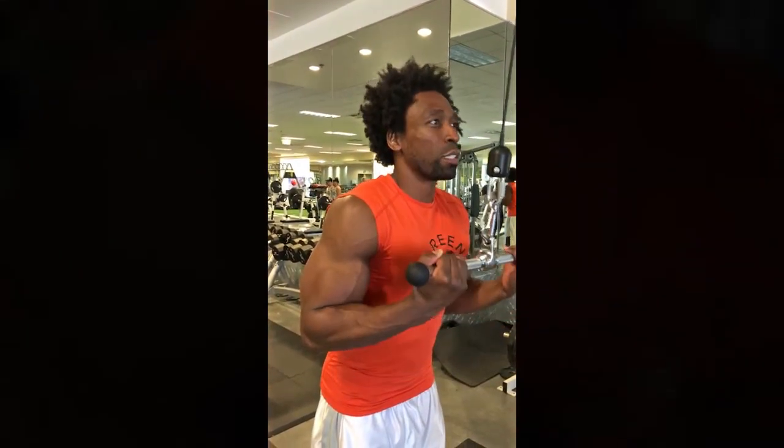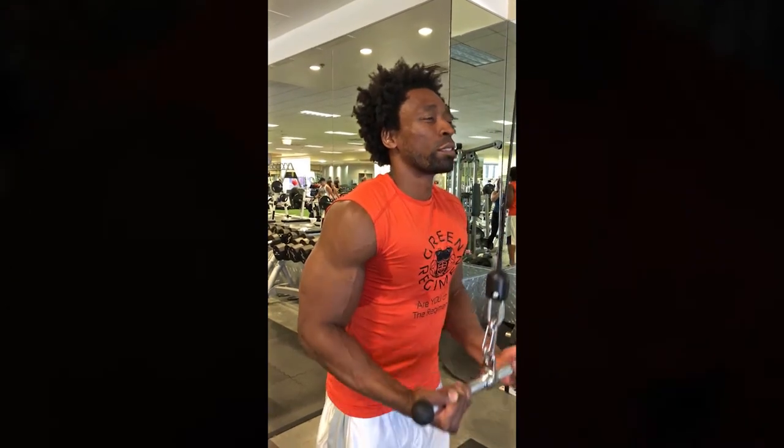Breathe out at the bottom. Remember, it's all about as close to perfect form as possible and doing different exercises to shock the body. That's how the muscle grows — muscle confusion. Not doing the same thing every day.